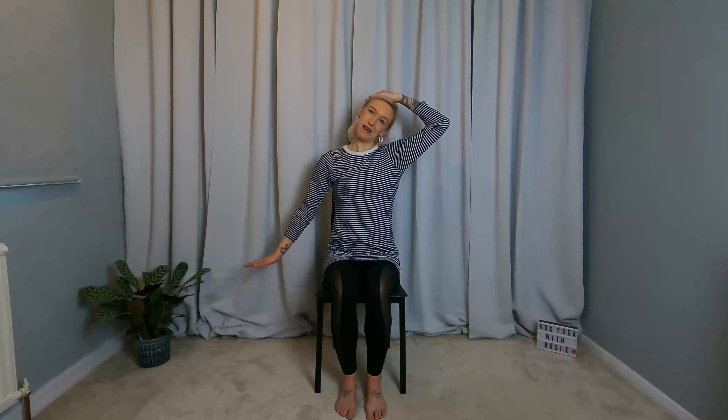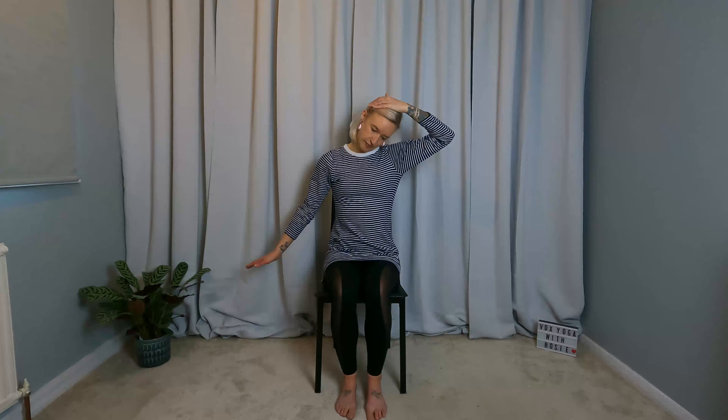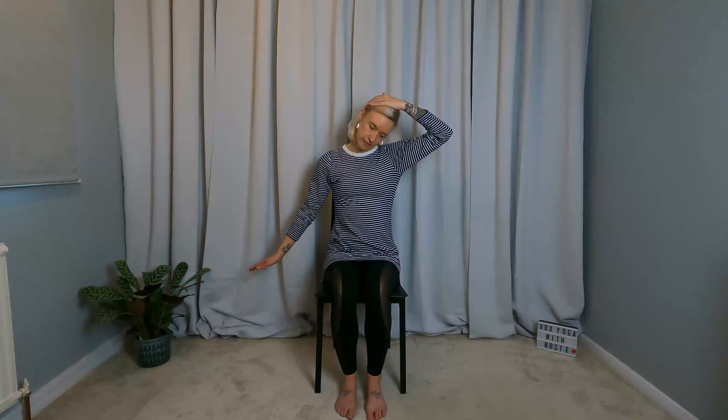Bring it back to centre, release the arms. Other side — left ear to left shoulder. Stay here or bring the left hand just above the left ear. Option to extend the right arm out. Drop the chin down to the left. Bring it back to centre, release the arms, and gently roll the shoulders.